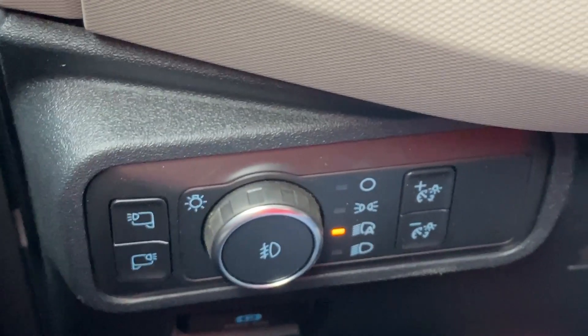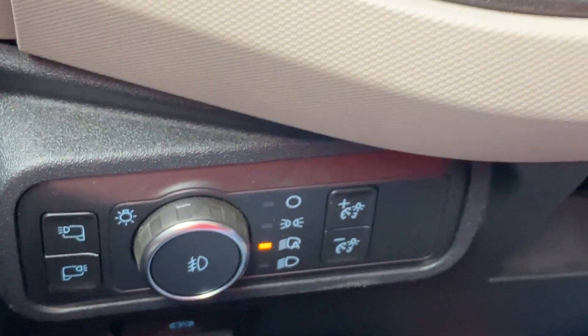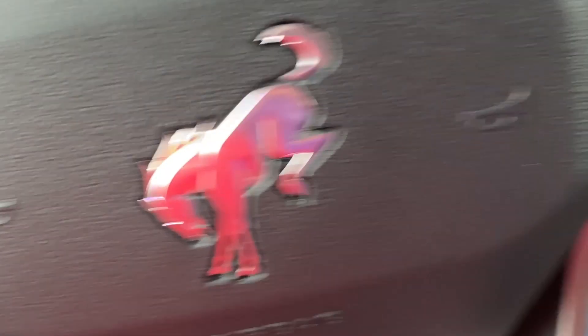One thing I do want to mention — and I'll talk about this more in my driving impressions — this is not an ideal situation for a petite driver. I know that Ford does adjustable pedals on some of their vehicles, but they do not have it on the Bronco. And I want to say perhaps they should.